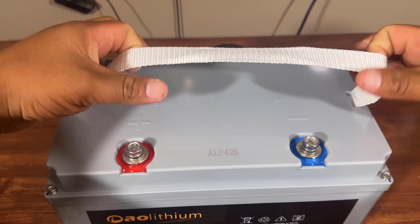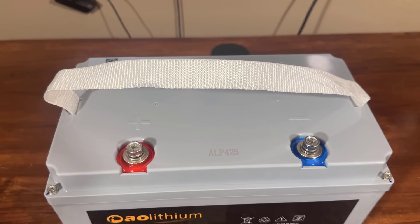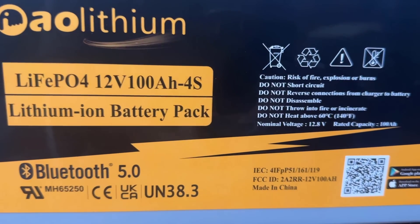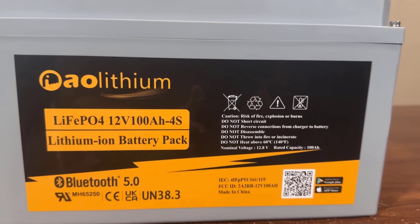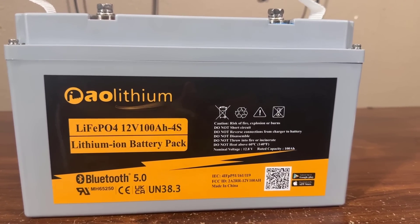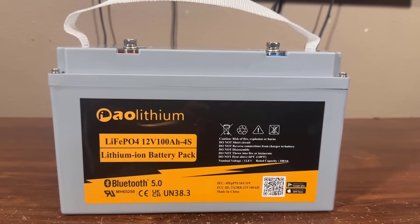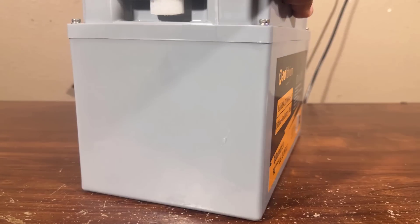Talking about some special features of this battery: it comes with Class A prismatic cells with higher energy density and lower power consumption rate, so you can get 19,200 watt backup energy. It supports 4 batteries in series and 4 batteries in parallel. It also features powerful deep cycle capability — 4000+ cycles at 90% depth of discharge and 7000+ cycles at 80% depth of discharge.